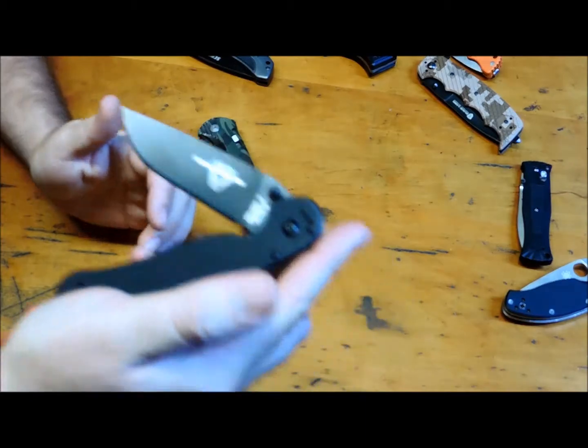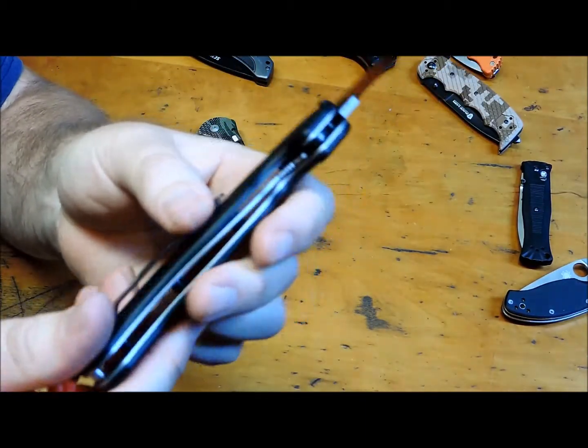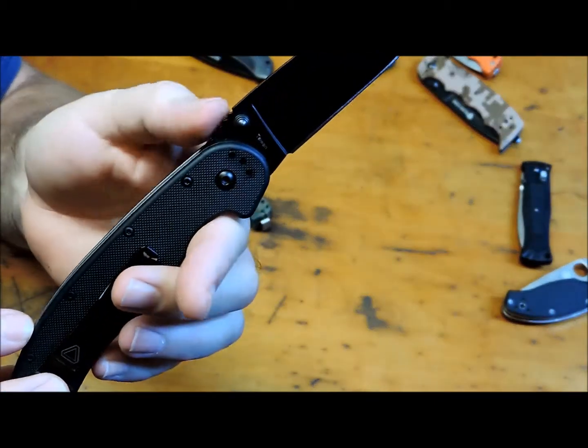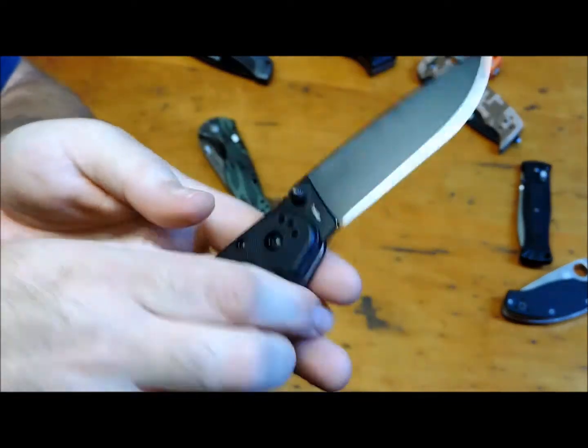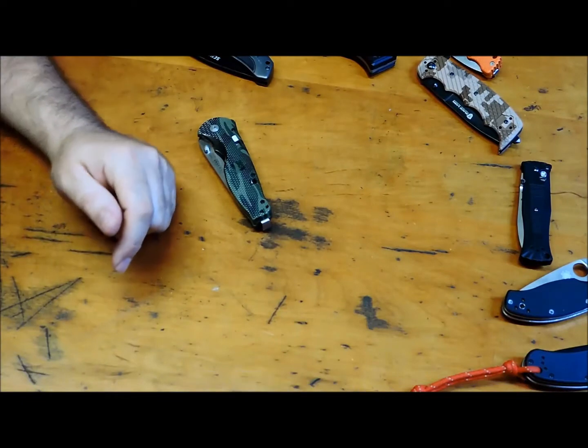The RAT 1 — I love it. I love how it's rounded. It's got a little bit of jimping here, but it just feels great in the hand.